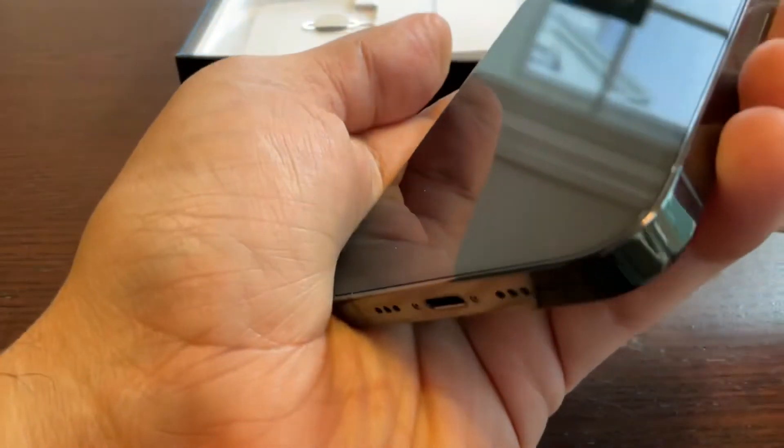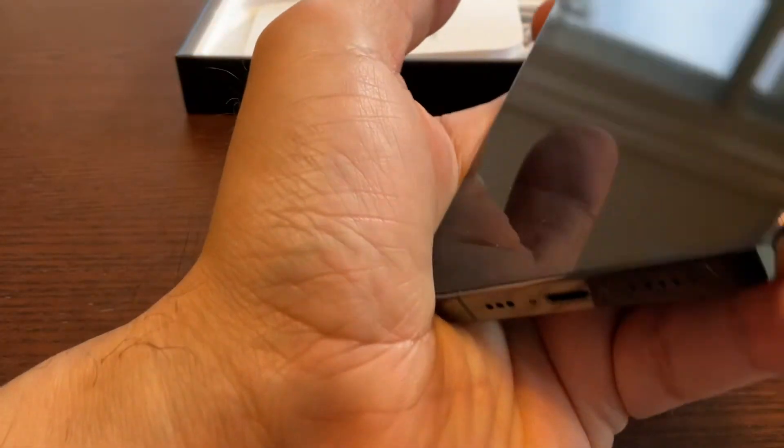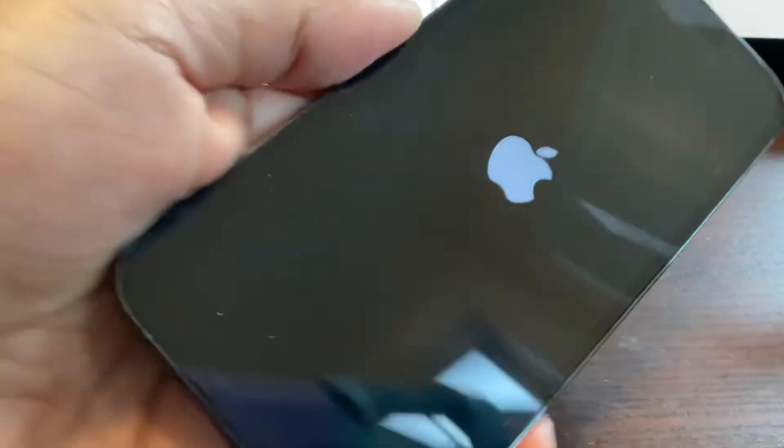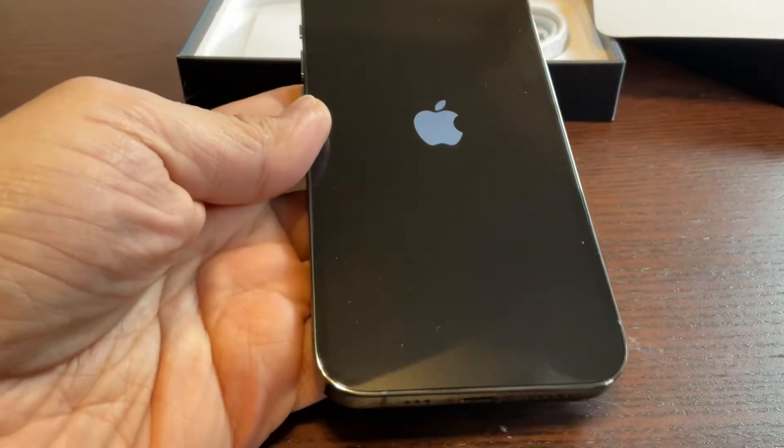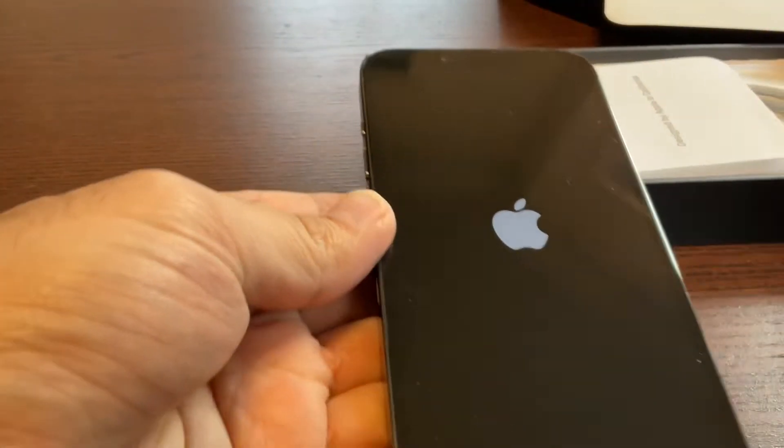Now let's switch it on. How do I switch it on? Okay, I'm switching it on for the first time. Here you go — my phone is on!